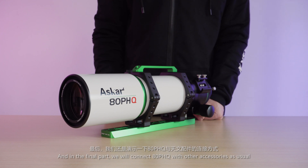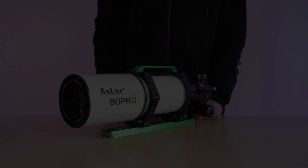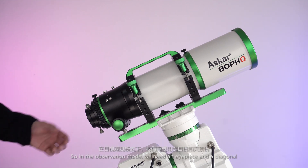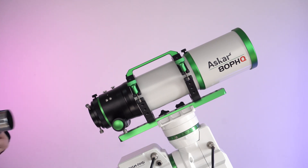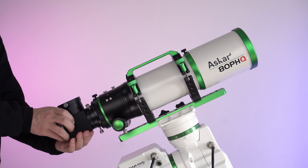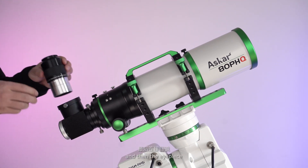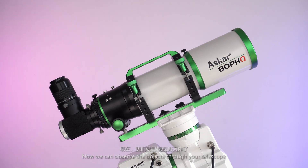In the final part, we'll connect the 80 PHQ with other accessories as usual. As mentioned, it's proper for both observation and astrophotography. In observation mode, we need an eyepiece and a diagonal. First, take off the 1.25-inch eyepiece holder, insert the diagonal, and then the eyepiece. Now we can observe objects through our telescope.